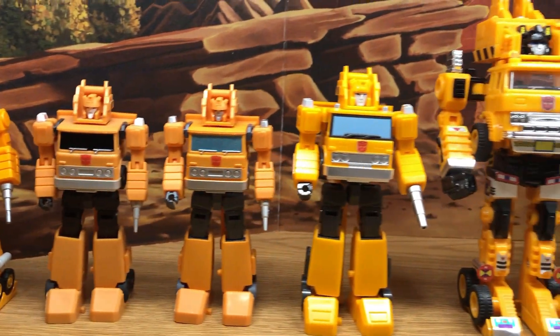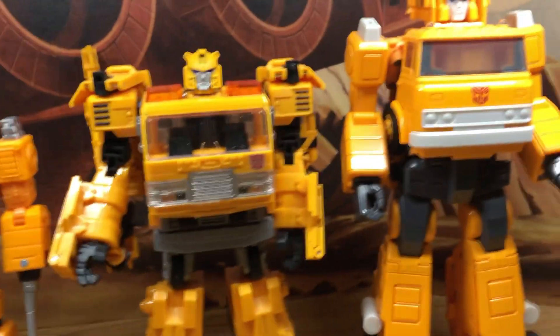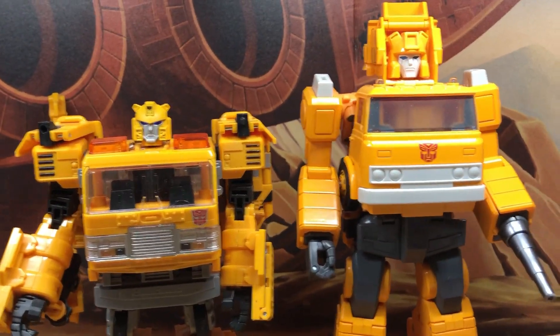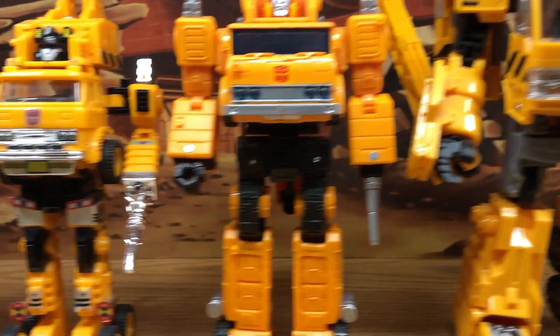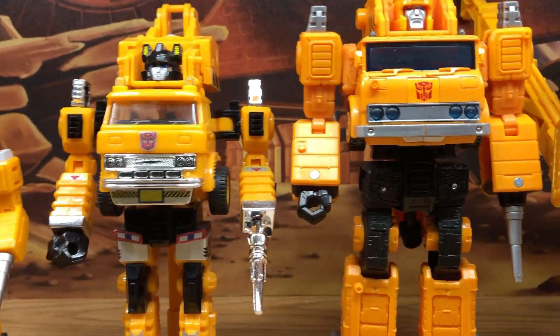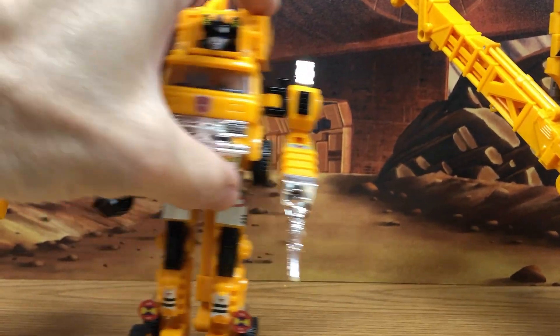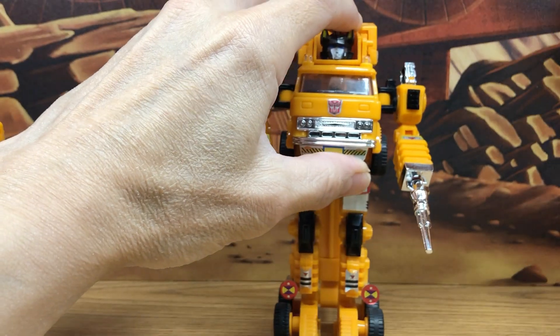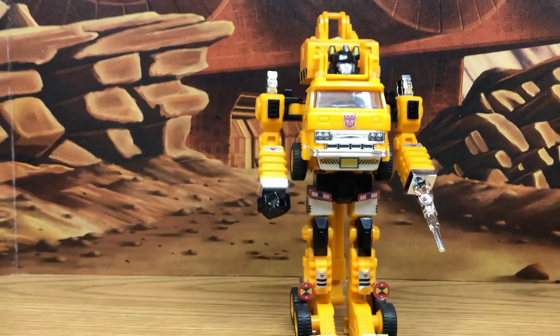So this is just a quick look at him, or what I still have in my collection. I like to start with the original Generation 1 Grapple. Here's a look at the original Generation 1.